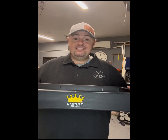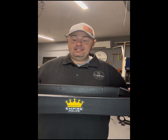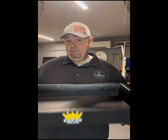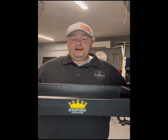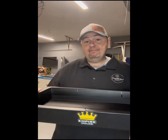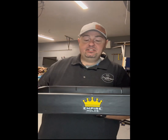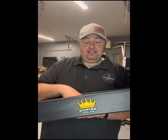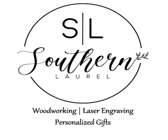It was incredible. I have to say, you guys are spot on — this is an amazing product and I highly recommend it. If you're looking for molds, I strongly suggest reaching out to Empire Molds and see what they can help you with. I'm just blown away, I'm speechless, and I'm thankful I found this. Empire Molds, you're going to be part of the Southern Laurel family going forward. I appreciate it, thank you so much.